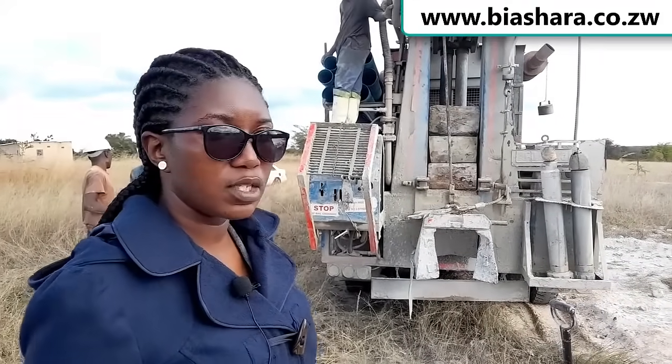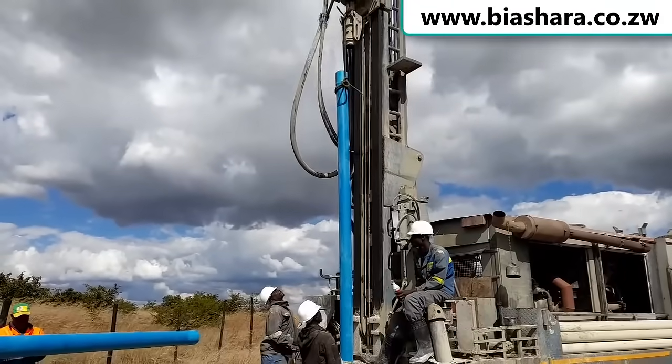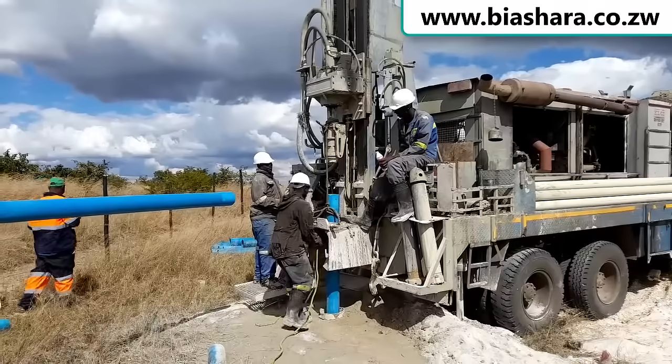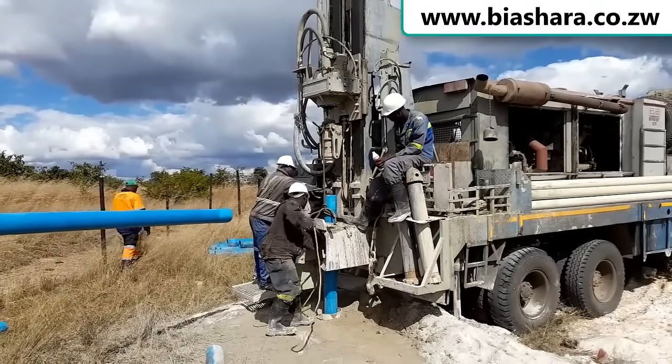Just as I explained, we have three stages. First it's siting, then drilling and casing, then the last one is pump installation. So the second stage we are done — we've drilled, we've cased, and for now we are good to go.